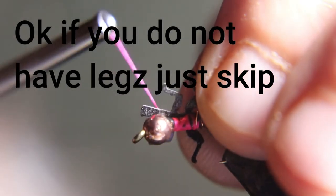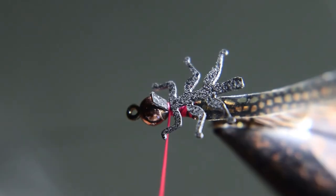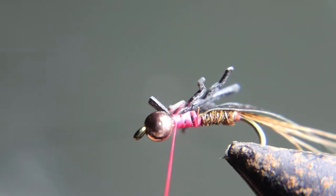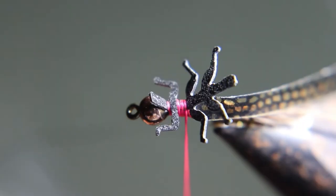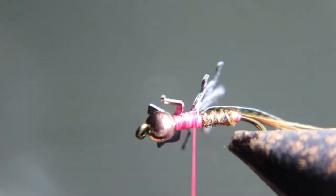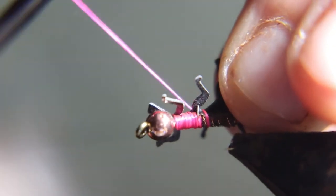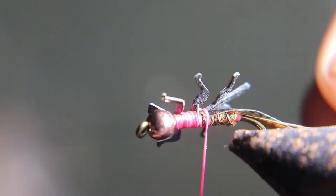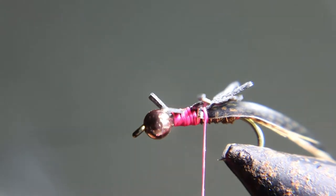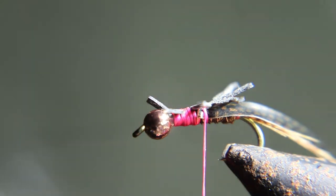Now we're going to tie in the lively legs. You want to tie in the very front legs pointing forwards, right behind the bead. Put the legs up against the bead — that little piece there is just a tab you have to cut off later. If you don't have lively legs, you can buy some in the link below, or you can just skip the legs and pluck out the dubbing. Now cut off the little tab and the back set of legs as close as you can to the thread wraps without cutting your thread.